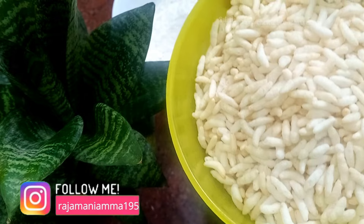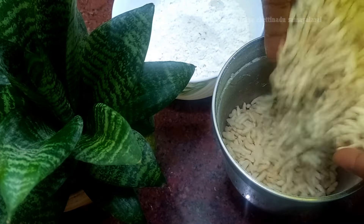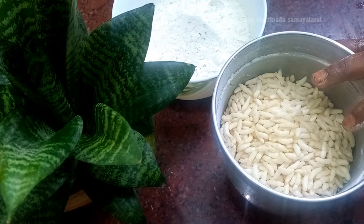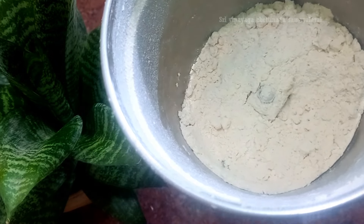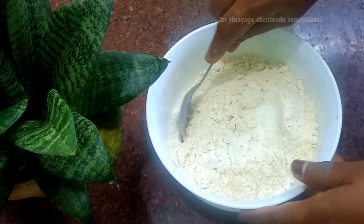If we take the meat in the pan, we'll mix the meat in the pan. Let's take the meat in the pan. It's nice to get the meat in the pan. We'll mix it in the pan.